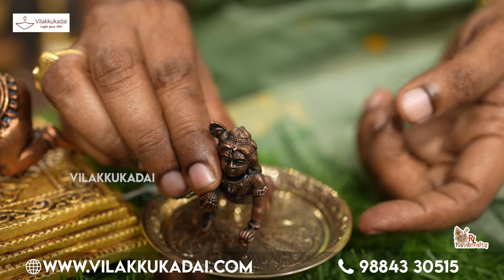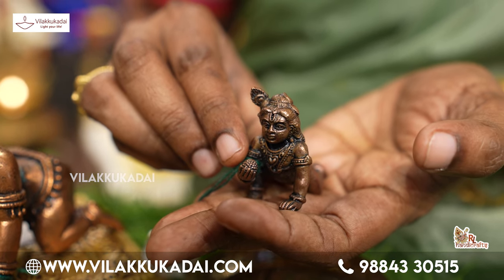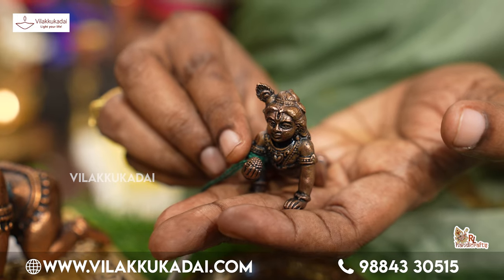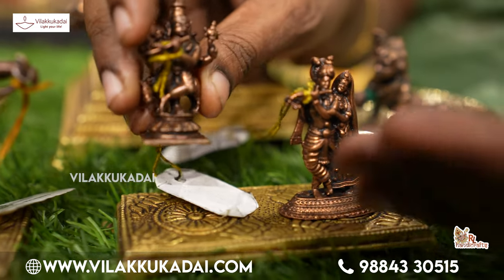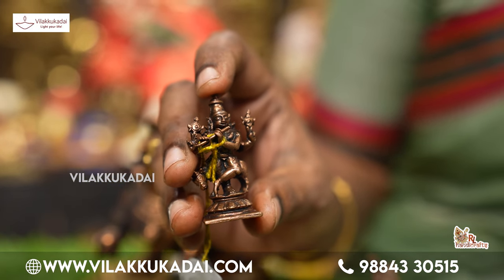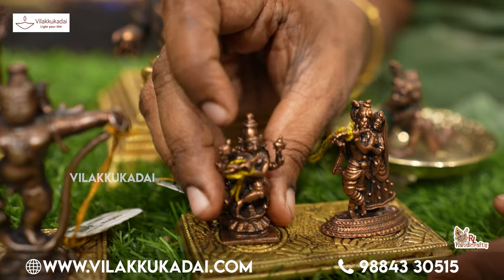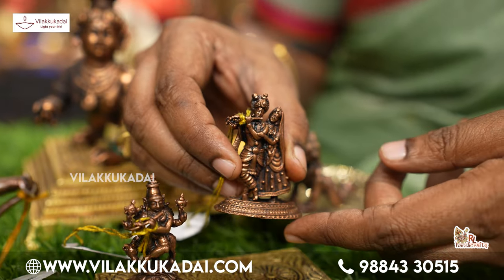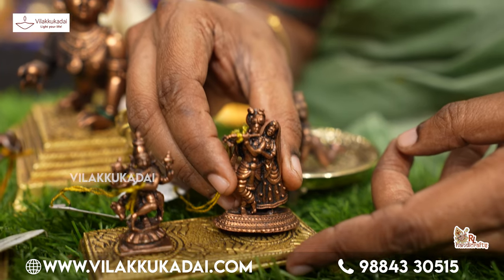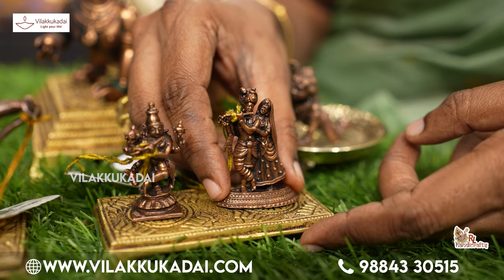It is a very small size. Krishna is very small. If you see it, it is a small size. If you are going to work, you can put it in a small size. You can put it in a car dashboard. You can put it in a computer or a system. If you want to put it in a small size, you can put it in one place.